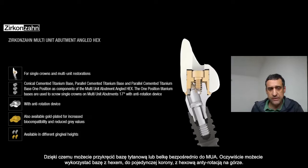The hex on top can be used for single crown — you have an anti-rotation hex on top.